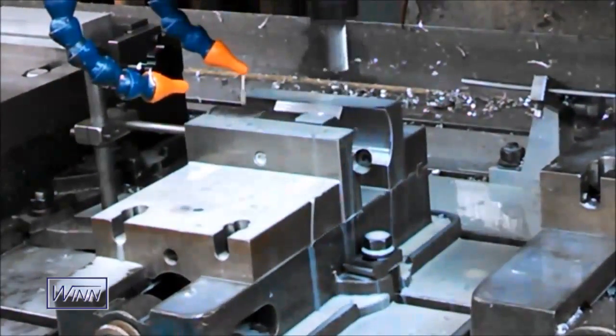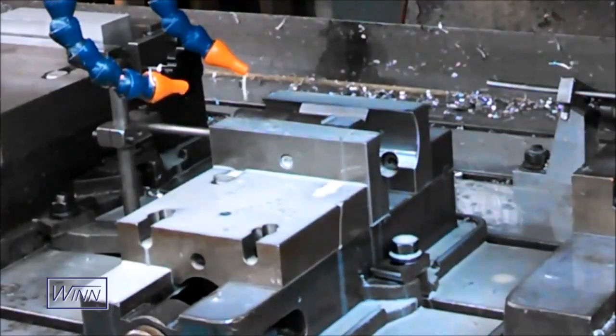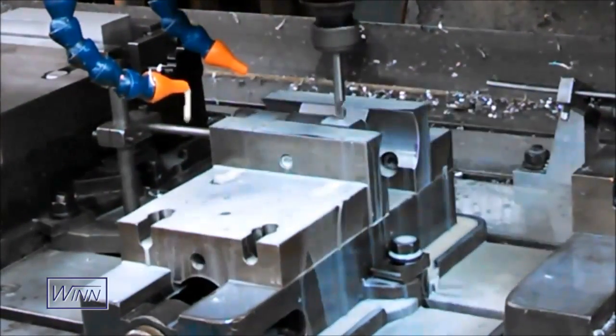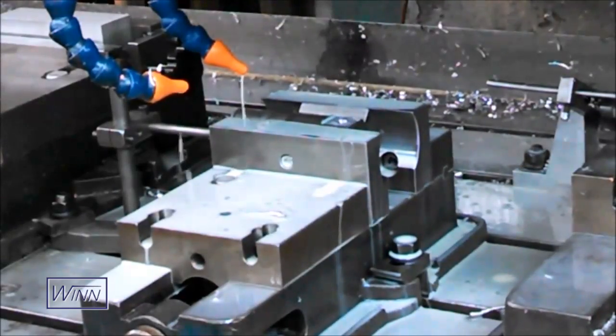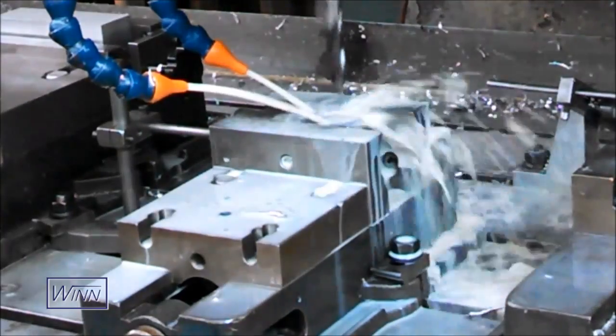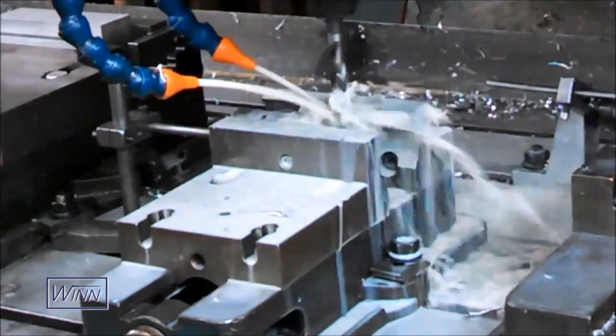Because our system is integrated into the mounting blocks, there is no loss in the 8-inch internal opening size of the vise. Our competitor's systems use master jaws or receiver plates that reduce the opening size of the vise by as much as 1.5 inches.